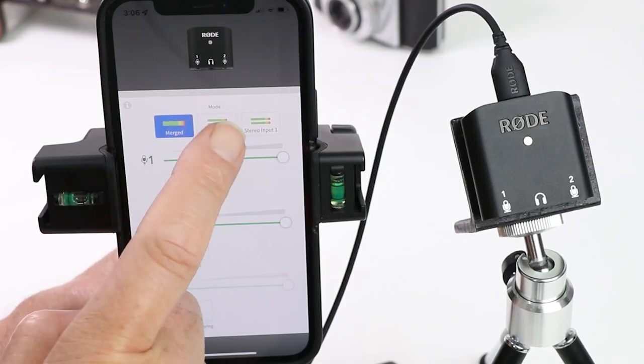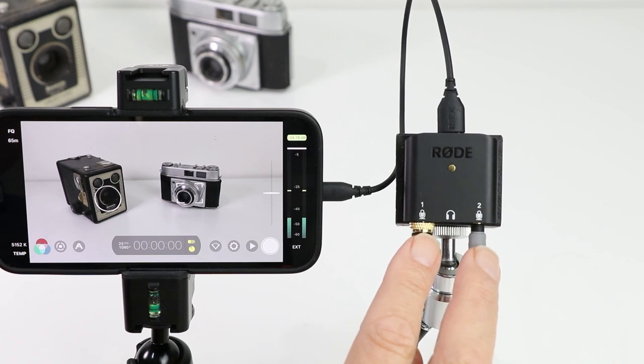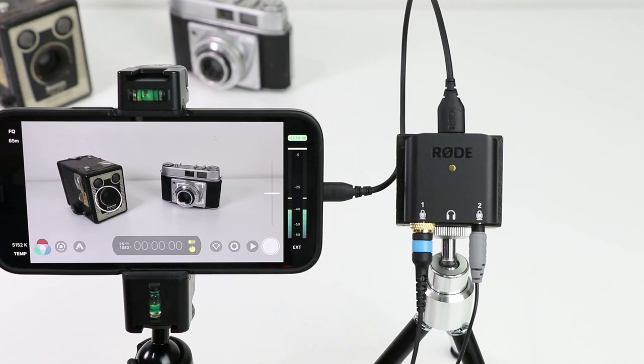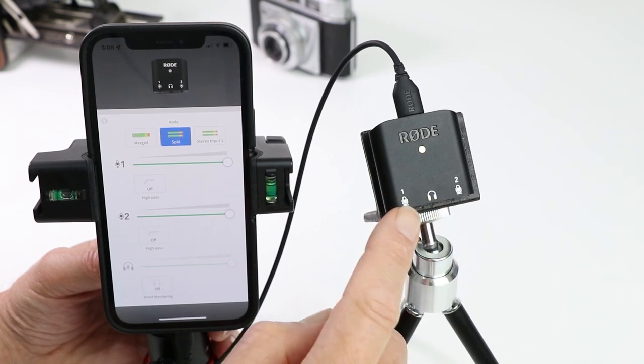What you can do is choose merged, and it means whatever goes into channel 1 or channel 2 gets merged into a mono signal, and on your application you'll see exactly the same signal on both. Let's make sure it's set to split mode so that we've got that left-right separation.